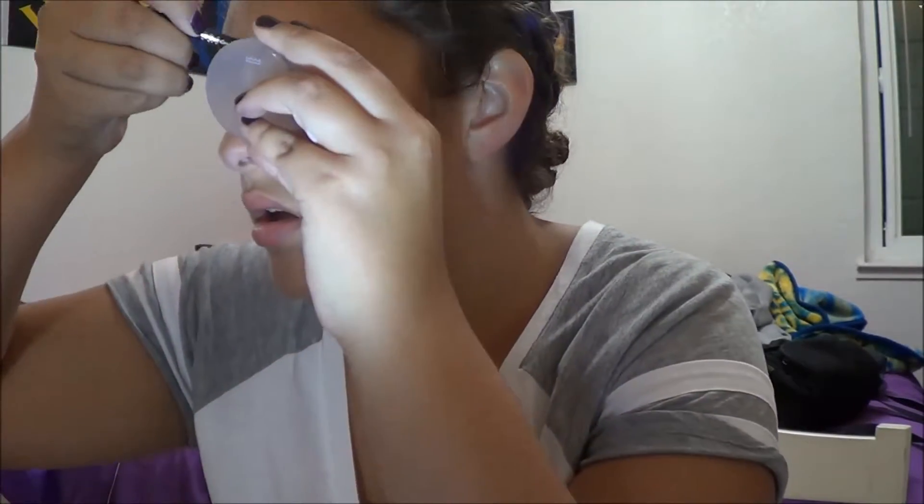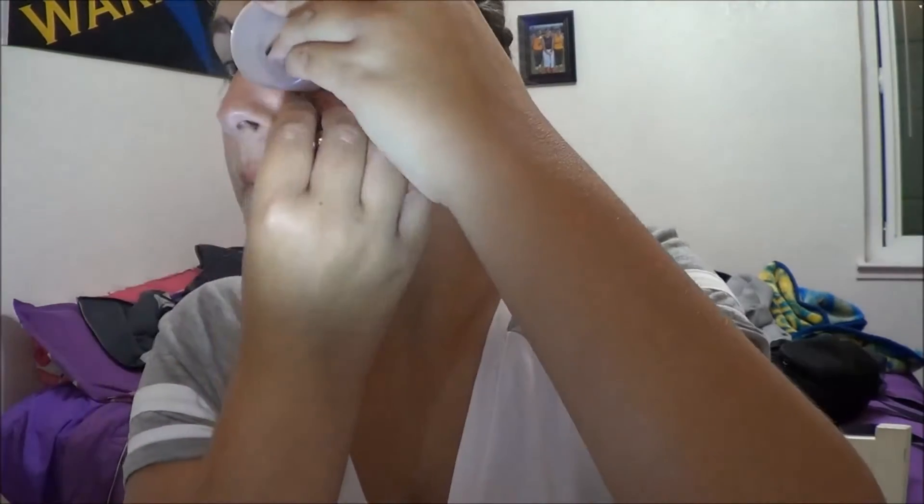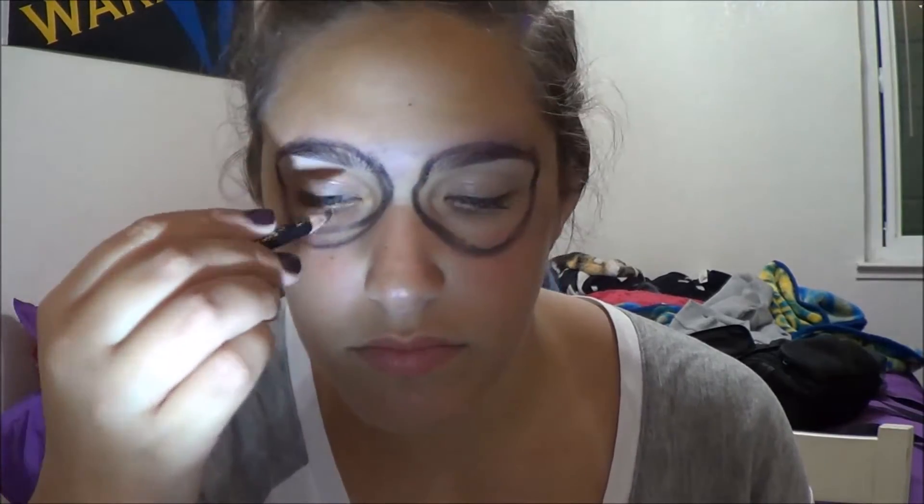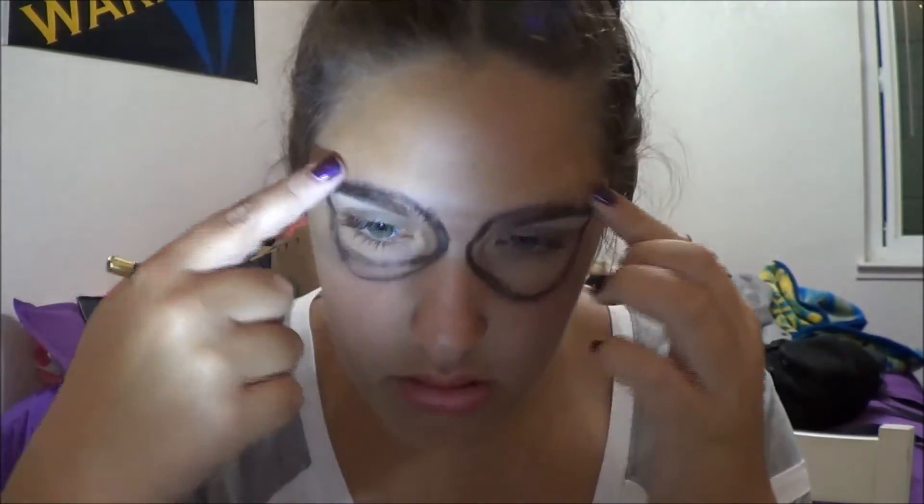Basically, you're going to want to take this pencil and draw a circle around your eyes. Next, you're going to want to make small semi-circles around the circle.